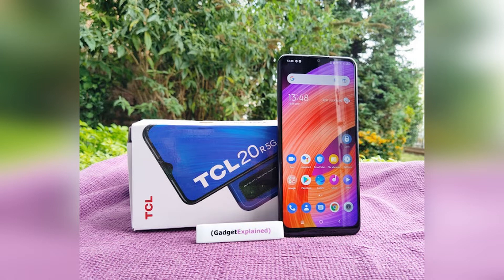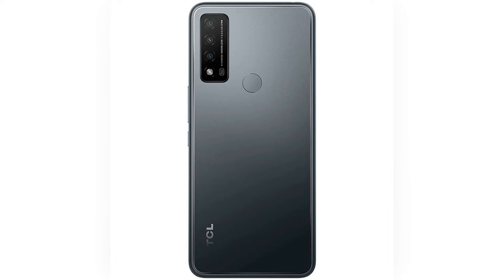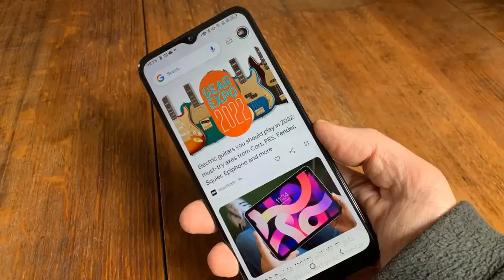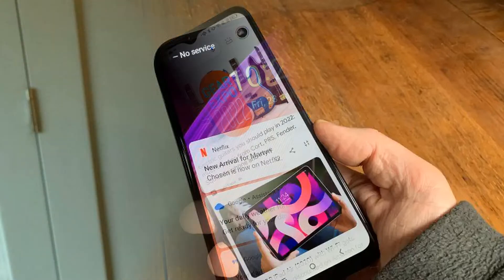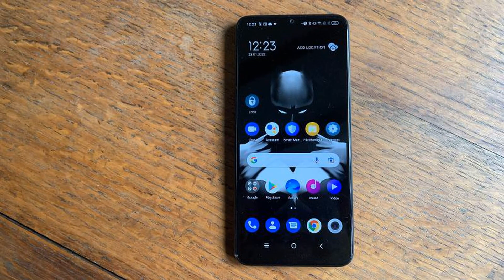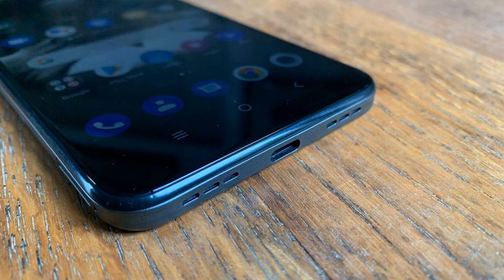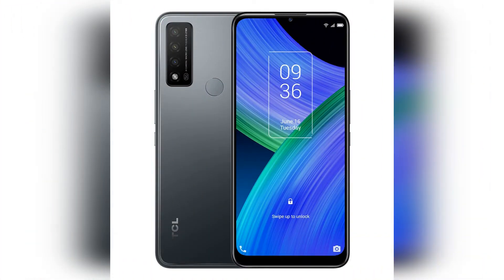TCL doesn't list any IP ratings on the device packaging or its web page, so assume that getting the 20R 5G wet will not end well. You can choose between Laserite Blue or Granite Gray liveries, both of which look pretty smart. One omission that's a little disappointing is that there isn't a silicon case in the box. As this is hardly likely to be a huge-selling device — not because of quality, but more due to competition and brand recognition — you'll struggle to find third-party cases that will fit. Most Chinese budget phones come with a basic case, so it seems a silly thing to leave out.